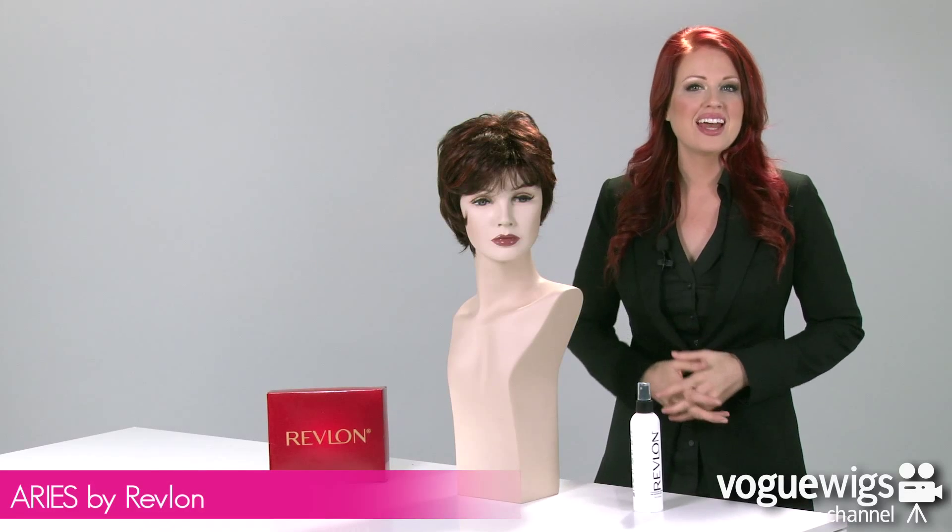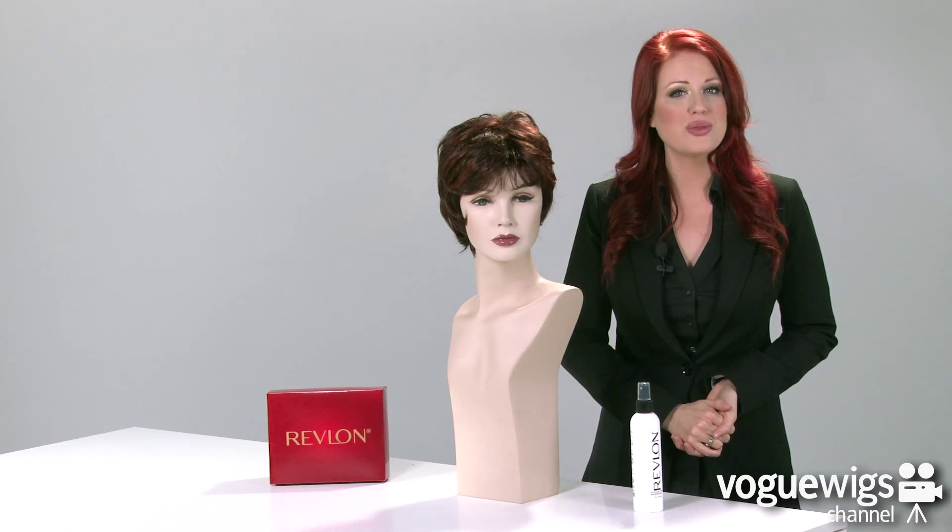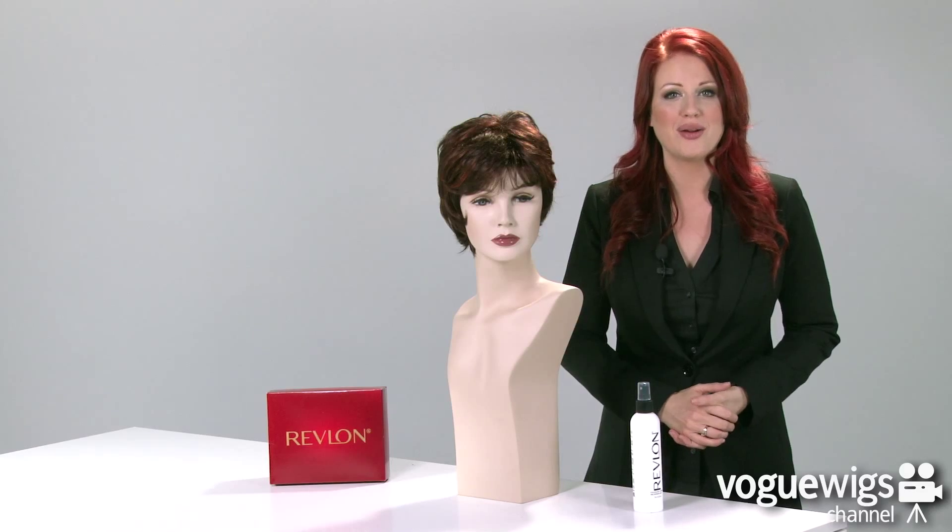Hi, wig fans. Today we're going to be talking about a popular wig, the Aries by Revlon. I've already taken it out of its box to show you what to expect when you receive it. This color that I have here is our best-selling shade for this wig, which is 33-32C Cherry Cola.